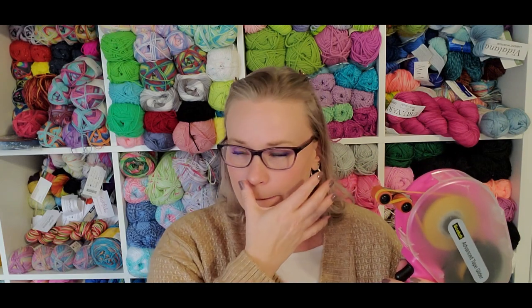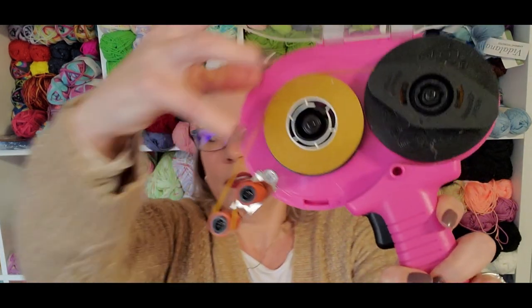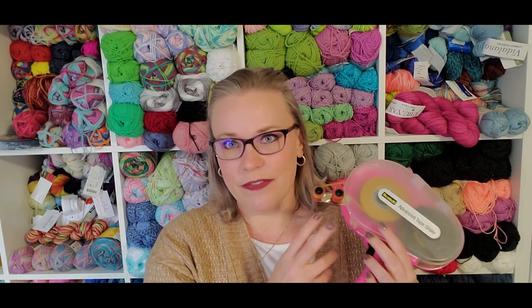I know there are smaller tape runners out there, but my problem with those is many of them are not refillable and many create a lot of plastic waste — even if they are, their cartridges are hard plastic that many recycling centers will not recycle. With this one, a little plastic ring is your only plastic waste. Everything else can go in paper recycling or trash easily, versus big plastic cartridges.